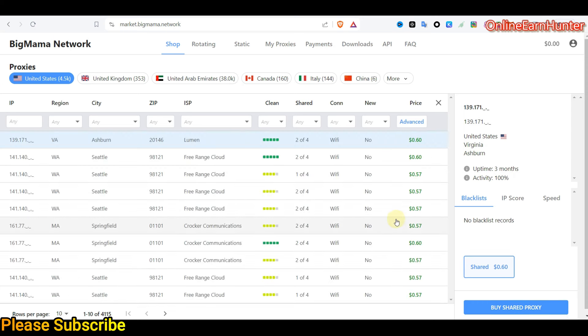For you to register on Big Mama, sometimes they require a referral link from a person who has already registered. I'm going to pin my link under the video description for easy registration. Sorry guys, I'm a bit on a fever, that's why my voice is a bit different today.